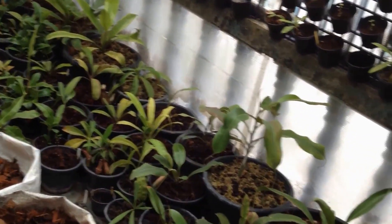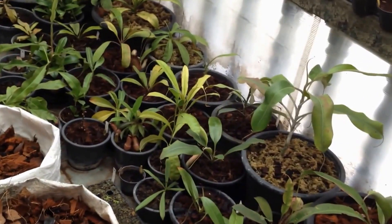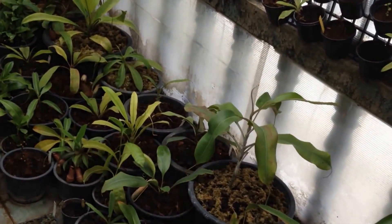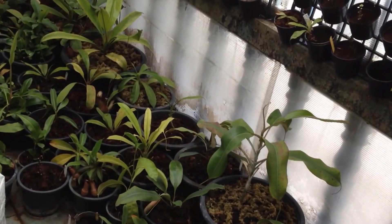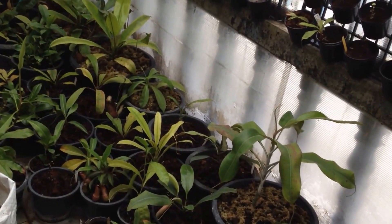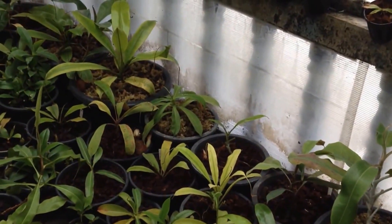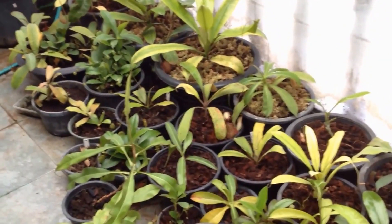That's the media I use for Lowland Nepenthes. Maybe it will be suitable for you if it's easy to find, like it is for me in Thailand. In other countries, sphagnum moss, peat moss, or perlite may be easier to find and cheaper than coconut. You can use whatever works for you — mix it and try it for your plants. See you in the next video. Hope your plants grow great. Bye bye!